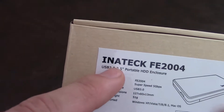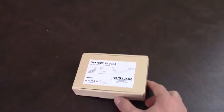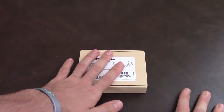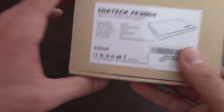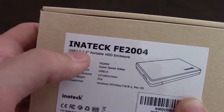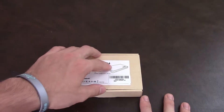This is USB 3.0. If you see USB 3.1, I saw in a video someone else had a USB 3.1 first gen — that's just USB 3.0. They just want to make it sound fancy. So this is only for 2.5-inch HDDs, which is just a laptop hard drive.